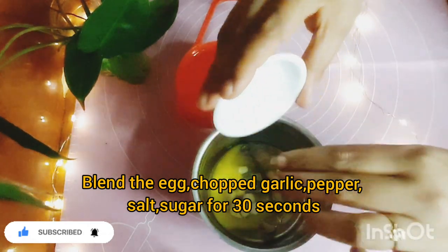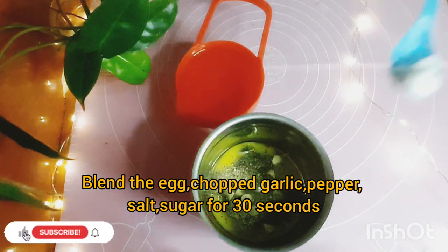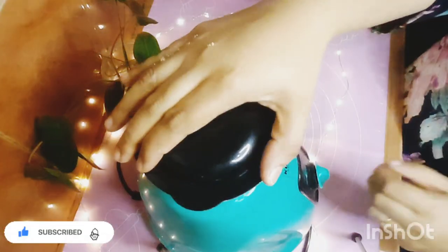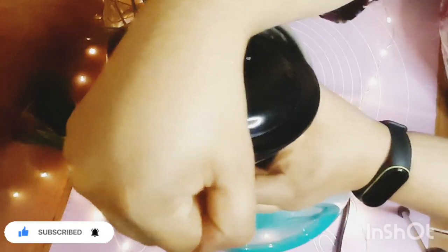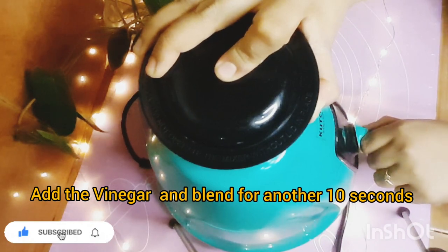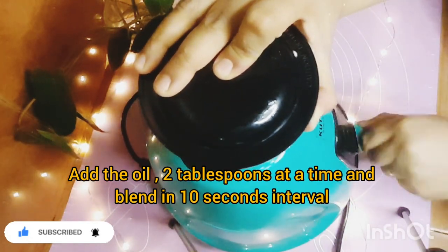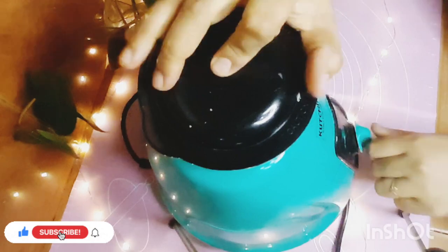Don't skip the garlic. Add 10 tsp of olive oil and mix it up. Add 1 tbsp of olive oil. I will add a cup of refined coconut oil. Add the mayonnaise to the refined oil and add 2 tbsp of oil.